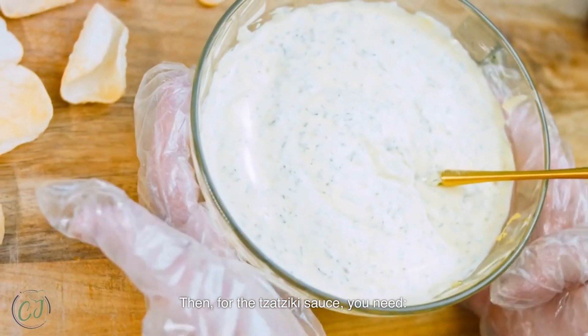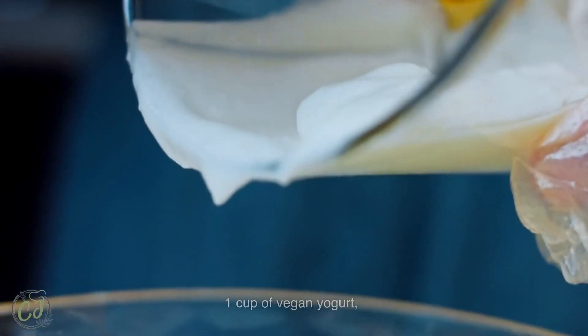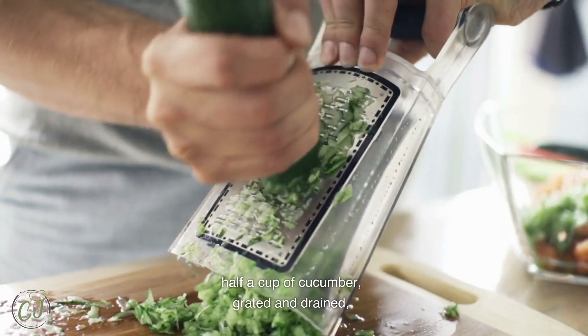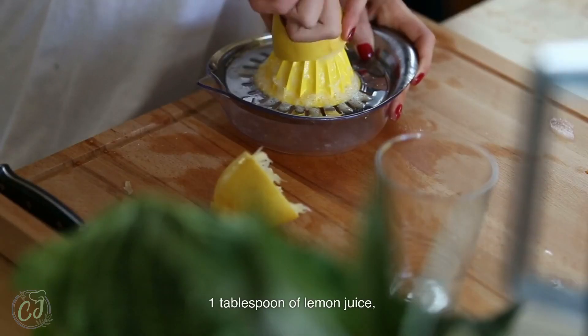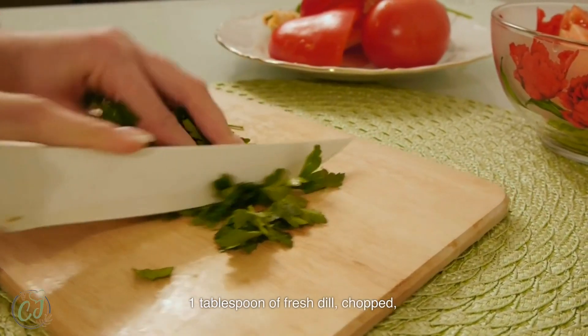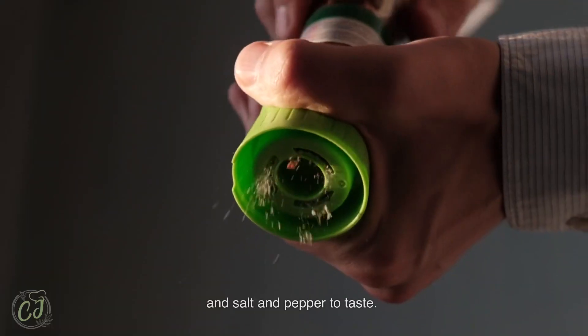Then for the tzatziki sauce, you need: one cup of vegan yogurt; half a cup of cucumber, grated and drained; two cloves of garlic, minced; one tablespoon of lemon juice; one tablespoon of fresh dill, chopped; and salt and pepper to taste.